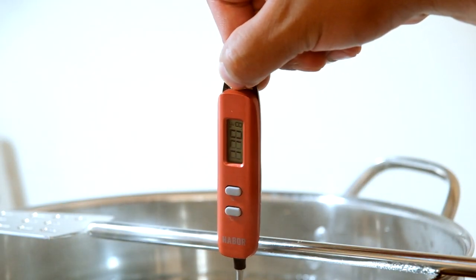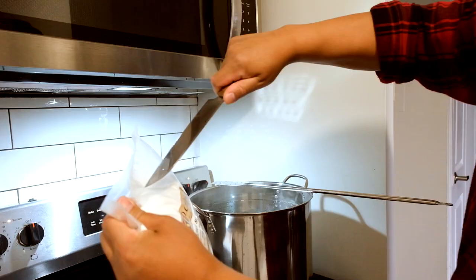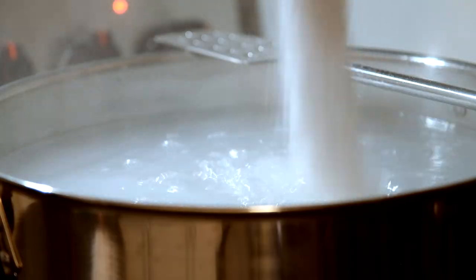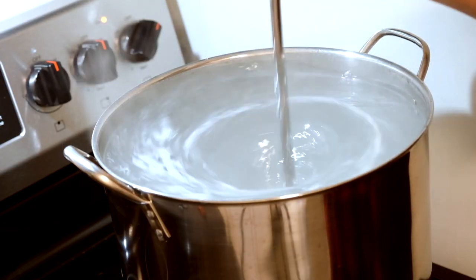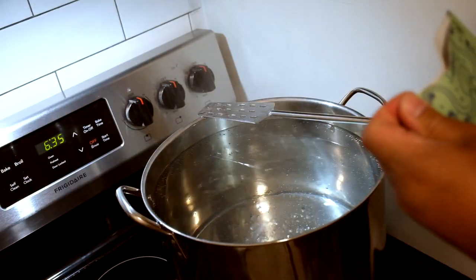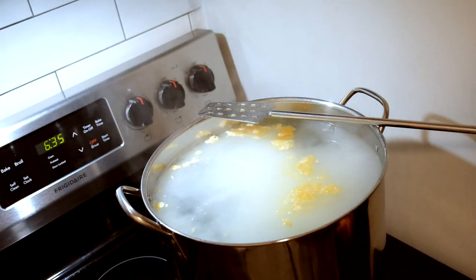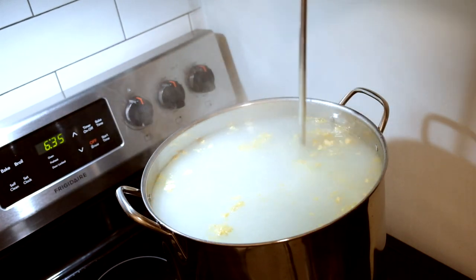Stove-heating this much water takes time — it roughly took me 40 to 50 minutes to get the water to the appropriate temperature. 180°F is where you want to be; it's enough to dissolve the sugars and get everything going. Now it's time for the corn sugar — five pounds goes into the batch. Give it a nice mix; you want this to go on for 10 minutes, stirring from time to time, don't let it sit completely. You want to get all the sugars dissolved. 10 minutes later, throw in the seltzer yeast nutrients, stir and mix for another 10 minutes until everything is dissolved.